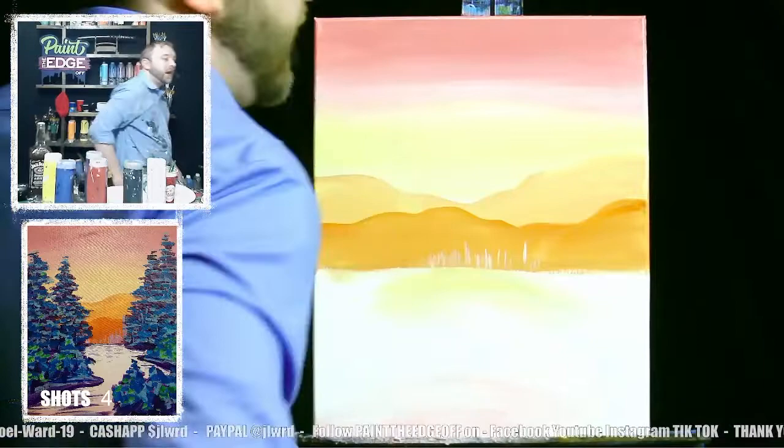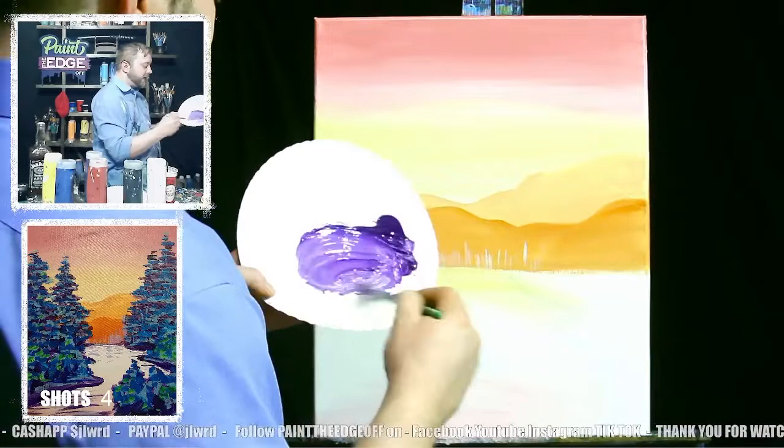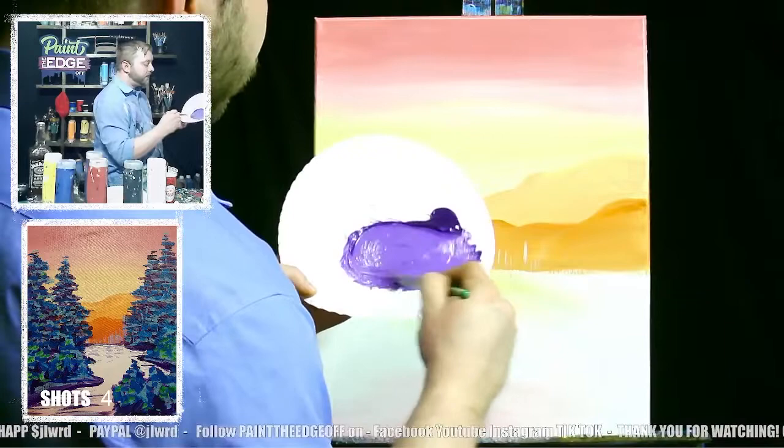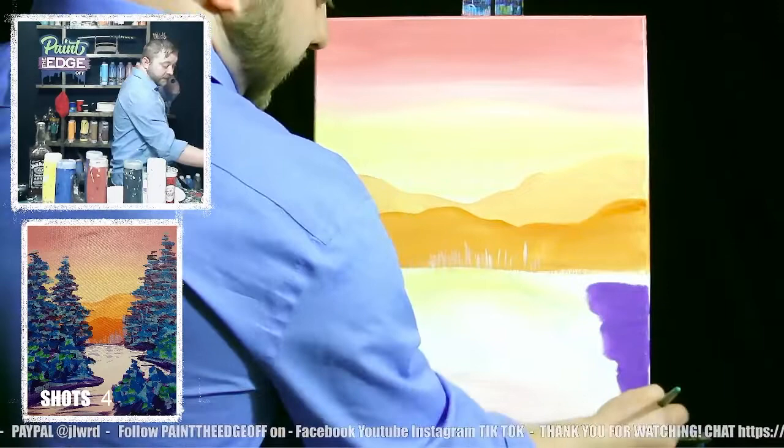Now let's take some purple — not totally dark, mix a little white in so it's a bit lighter. Go back to the big brush. It's still dark purple but not super dark. Let's go ahead and fill this section in.